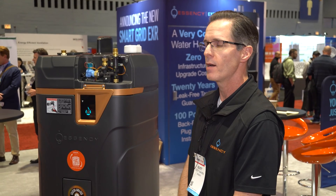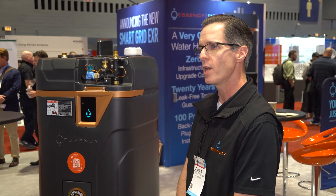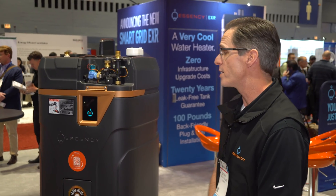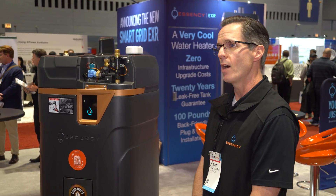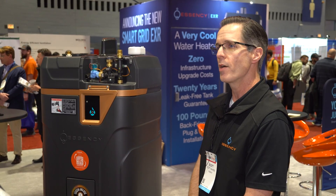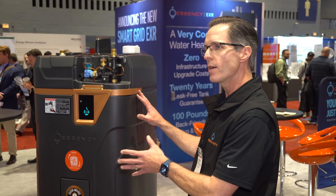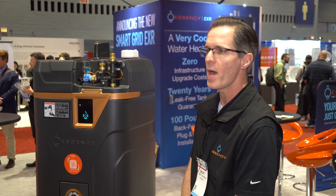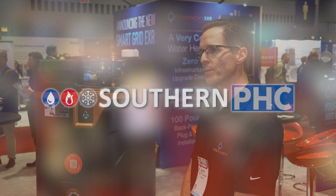It's a professional product, sold through wholesale distribution, and we have an exclusive partnership with Ferguson. What we're announcing today is the demand response product — a smart grid water heater. The base product is going to be the same product, but you're going to have the ability to participate in demand response programs and increase the accuracy of the energy usage.